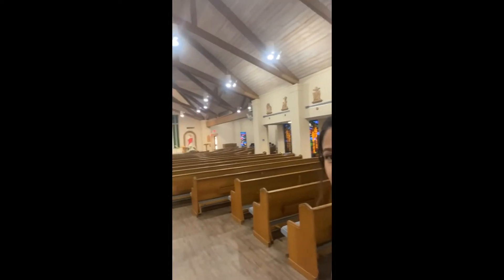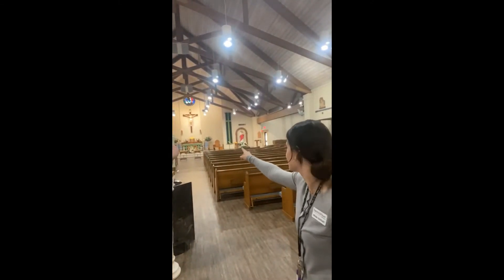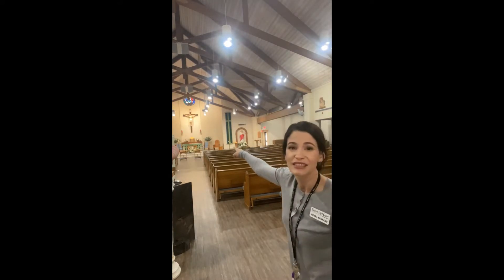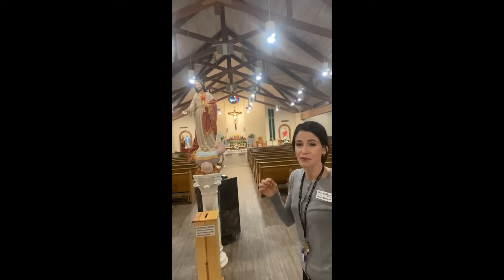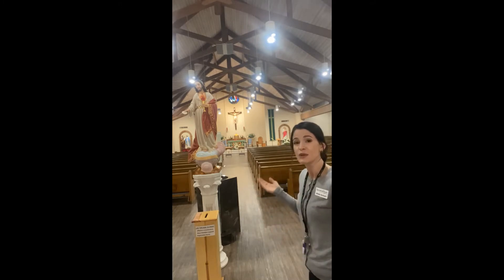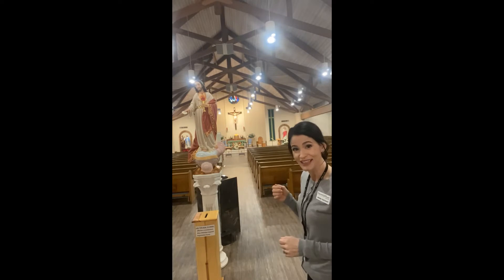When we enter the church, the first thing we should do is look towards the tabernacle — that's the golden box there. Right next to it, if you look closely, you'll see the red sanctuary lamp burning. If it's burning, that means Jesus is present there in the Blessed Sacrament, in the Eucharist. So we need to show him extra reverence. One way we do that when we enter the church is we genuflect — kneel down, just like we would to a special king, because he is our king.